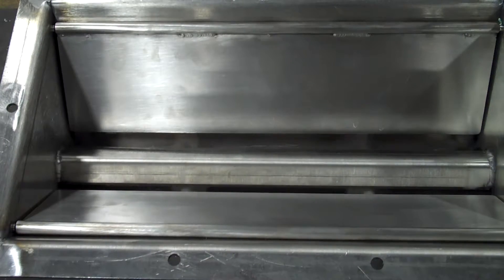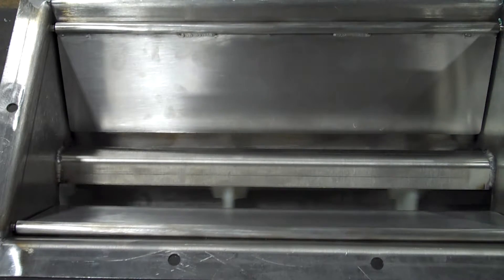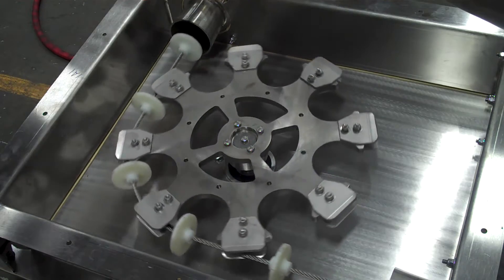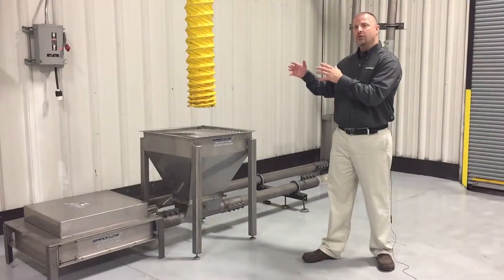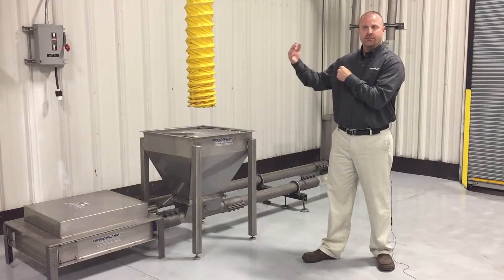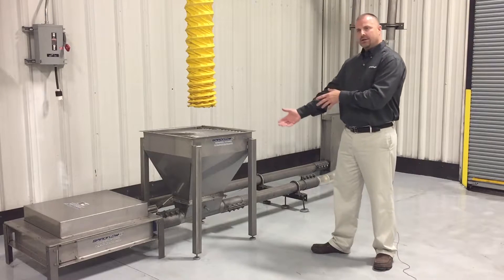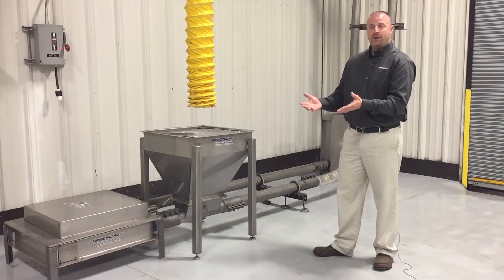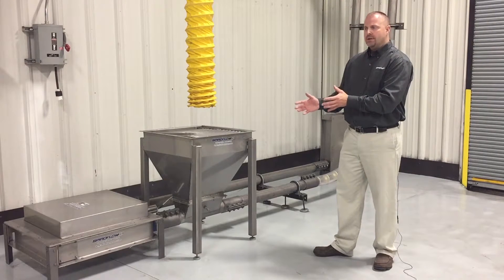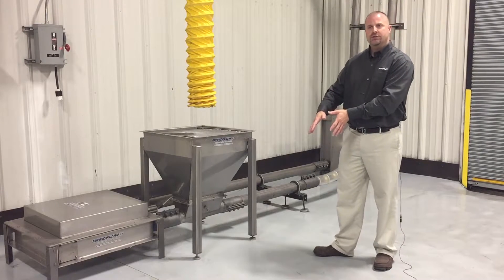It has a number of features. Starting at the inlet — if you already have an automated system, a valve of some type feeding the product, that's fine. Or if you're manually feeding it, we can start with a bag dump station, either standard or filtered. The inlet will have baffles — manual or pneumatic — and if your product has a little bit of a flow issue, we can put some vibration on the unit to help promote the material into the inlet.